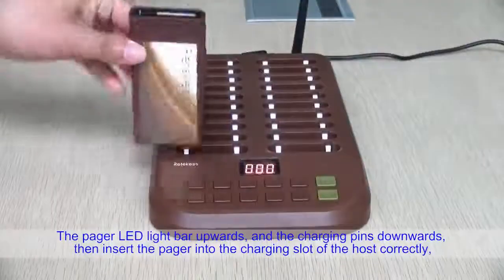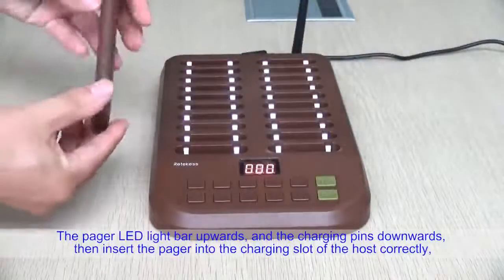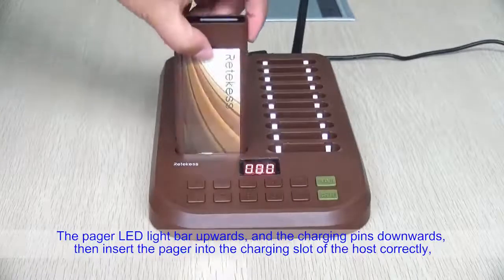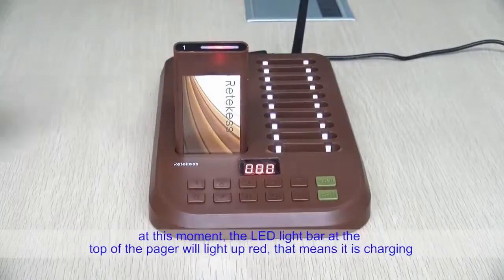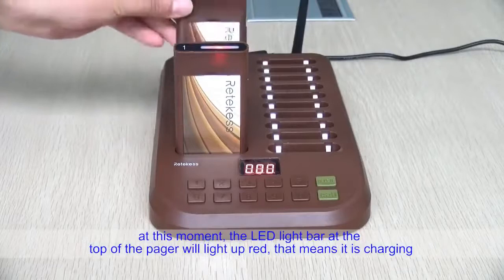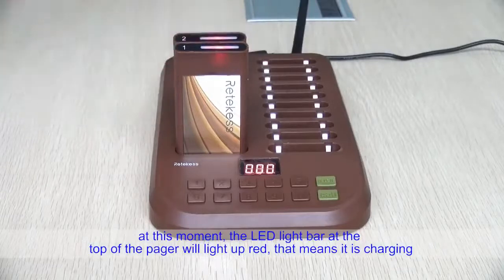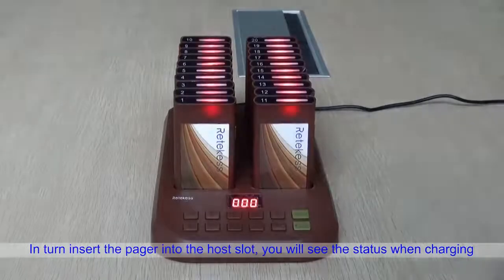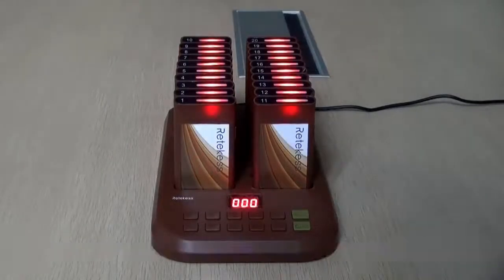With the pager LED light bar facing upward and the charging pins facing downward, insert the pager into the charging slot of the host correctly. The LED light bar at the top of the pager will light up red, indicating it is charging. In turn, insert each pager into the host slot and you will see the charging status.